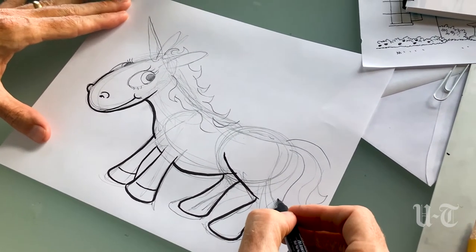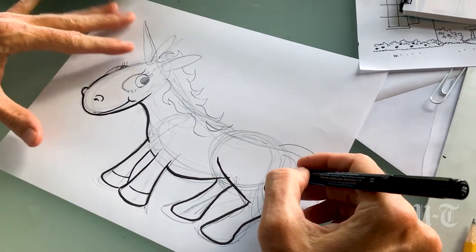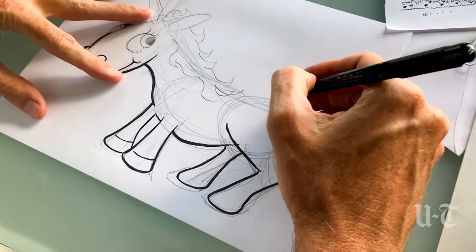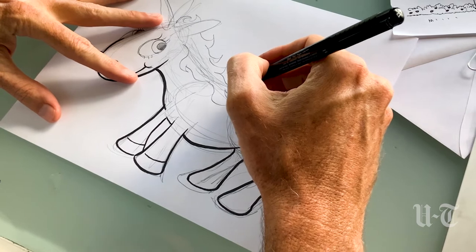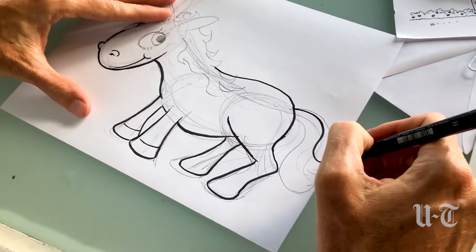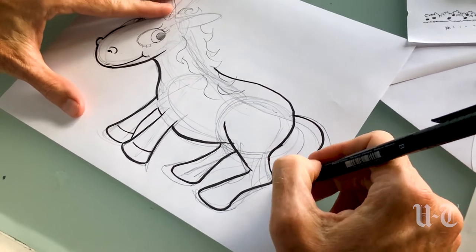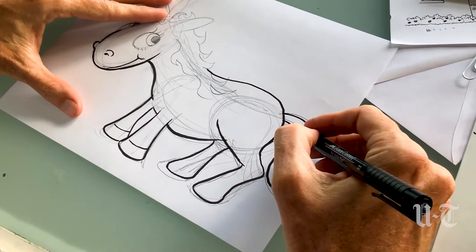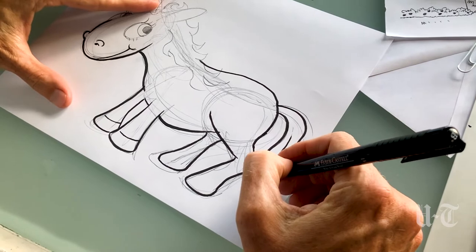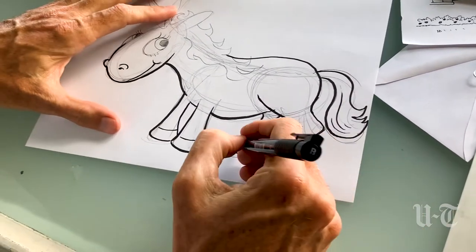You don't have to trace your pencil lines exactly — they're just guidelines. Now here's his butt, and we'll do his tail. Then we could put some detail in there with our thin strokes. Get these hooves.